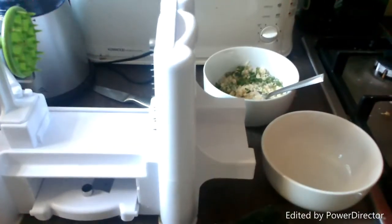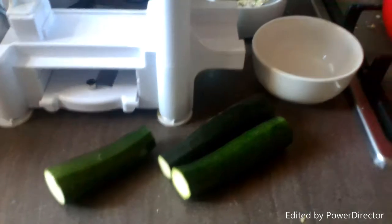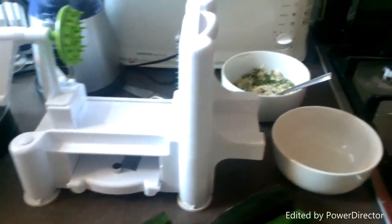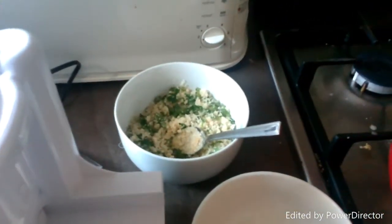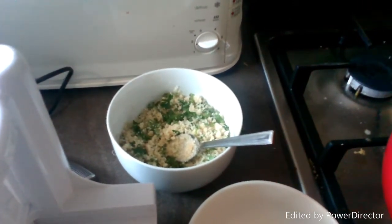So here we have all the ingredients for the courgette pappardelle — courgette obviously, I'm going to use my new fancy gadget, and in here we have ground almonds, parsley, and two teaspoons of garlic.